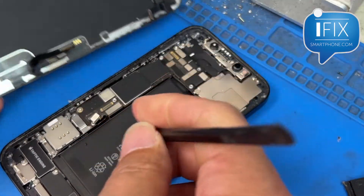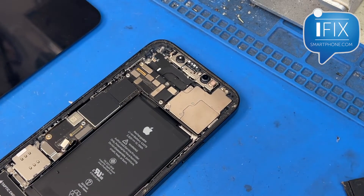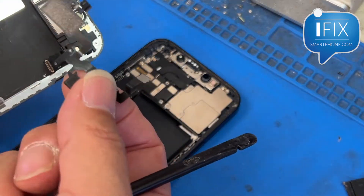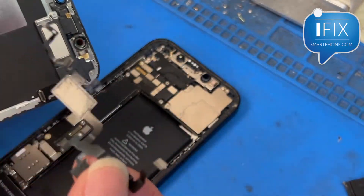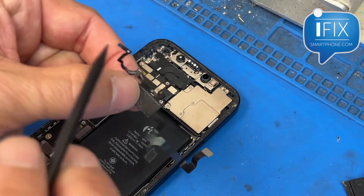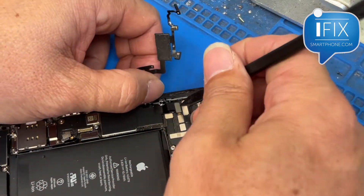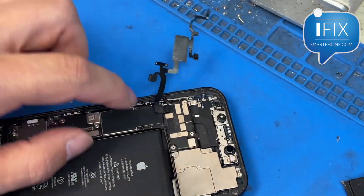We'll connect the battery again. What I'm going to do is show you what the fix is. You can either replace the top flex, but you will actually lose the Face ID if you just replace it with a replacement part. I'm going to show you right now — this is a fully working proximity sensor connector.